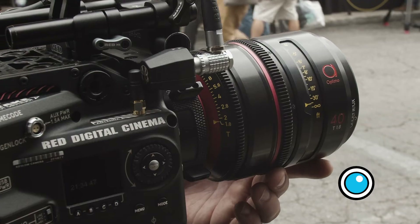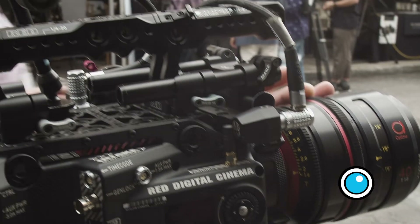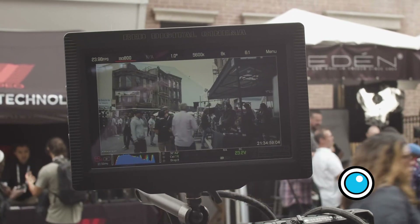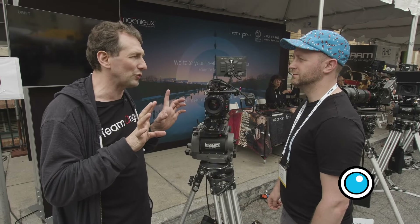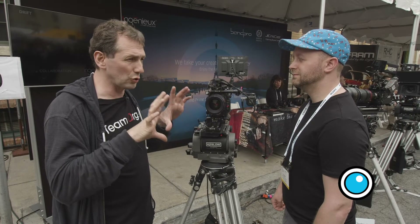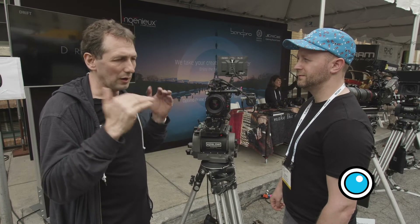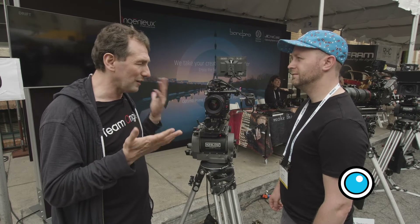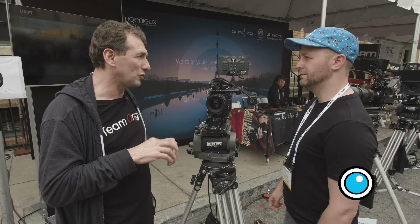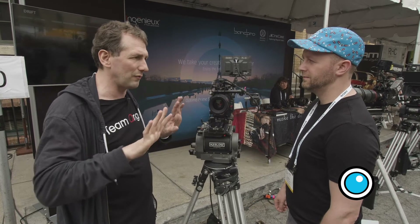That's interesting. What would you say is the advantage of putting filtration like that on the rear of the lens rather than in a matte box? On the rear, you can really tune the way you change the contrast because the image is already formed, so you can enhance contrast at the center or at the edges and just lower the contrast on the other part of the image. If you put that on the front, that can be very tricky — you can do something more uniform, but you can't really tune between the center and the edges. So it's really important to work in the back of the lens where the image is already formed.